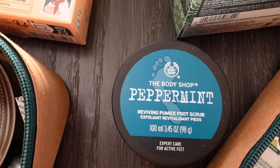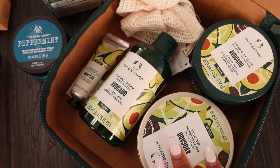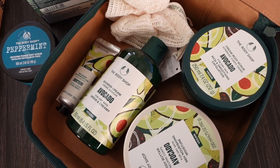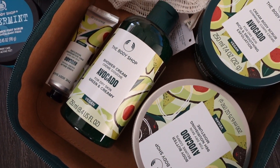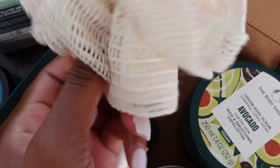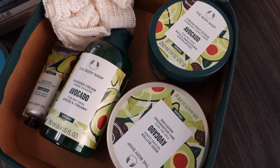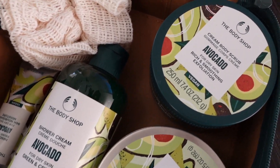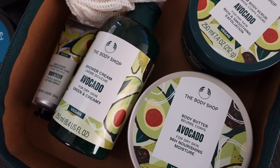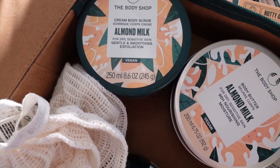Right here is a peppermint foot scrub which I'm super excited to try out — I love any type of scrub and a foot one is always good to have. Then these bigger sets: the avocado set comes with a shower cream, a body butter, a body scrub, a hand balm, and a little loofah. I love it because it says it's good for dry skin, and I literally have dry skin so I can't wait to try it. The almond milk set is also good for dry sensitive skin.